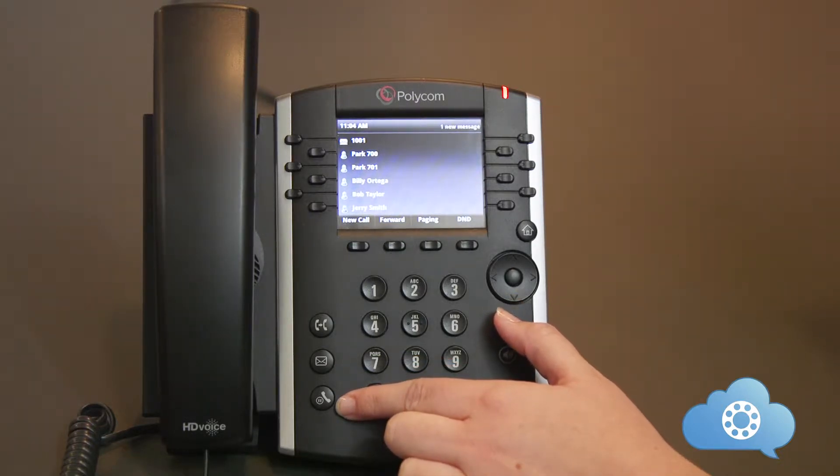The hold resume button. Pushing this button will put the call on hold only on your phone. In order to pick up the phone, hit the hold resume key again.